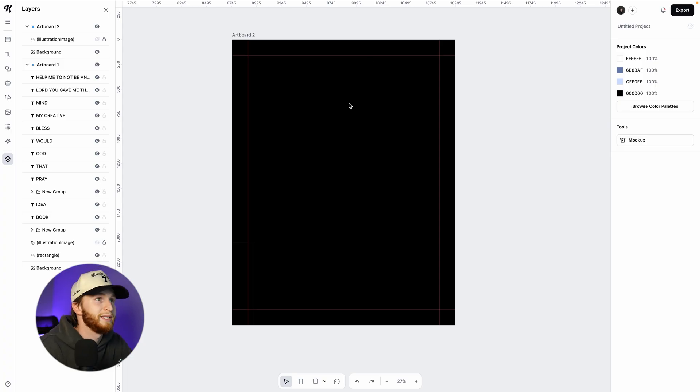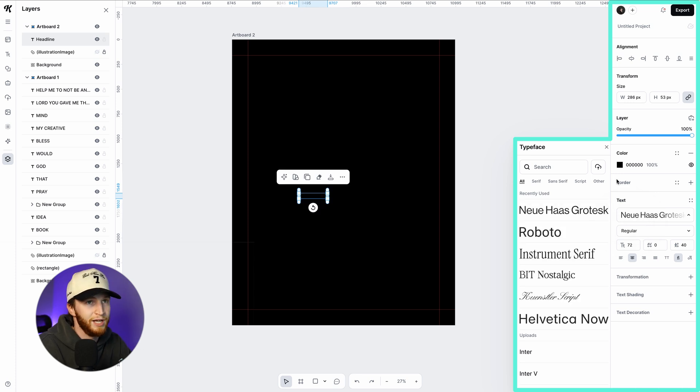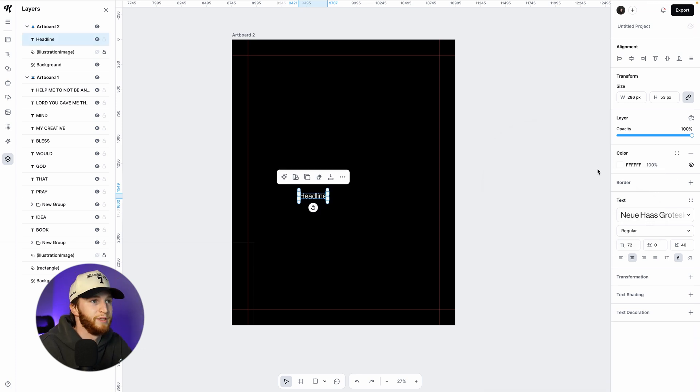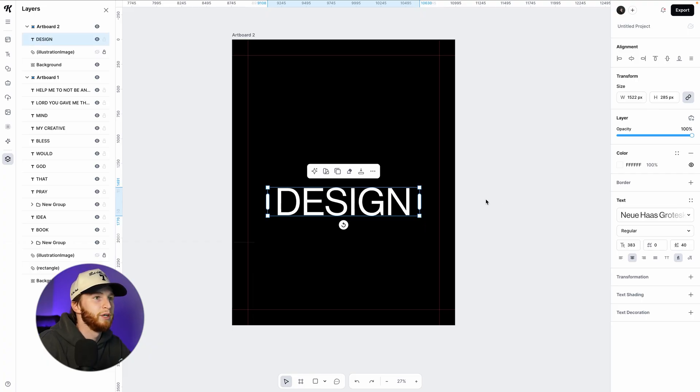For the main title, I'm going to use a great font — New House Grotesque. It's very reminiscent of Helvetica but it's not Helvetica. It's a fantastic sans serif font; the grotesque fonts are great. They're very minimal, clean, modern, and trendy — very non-confrontational sans serif fonts.